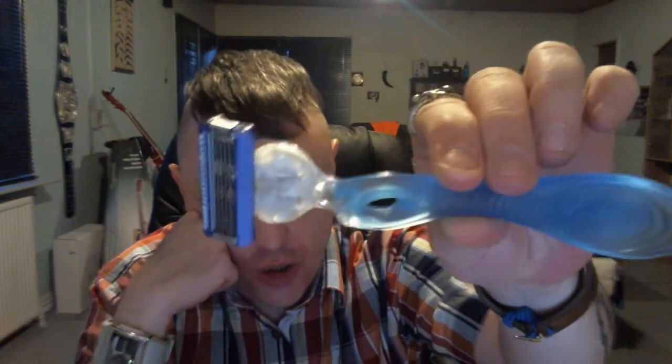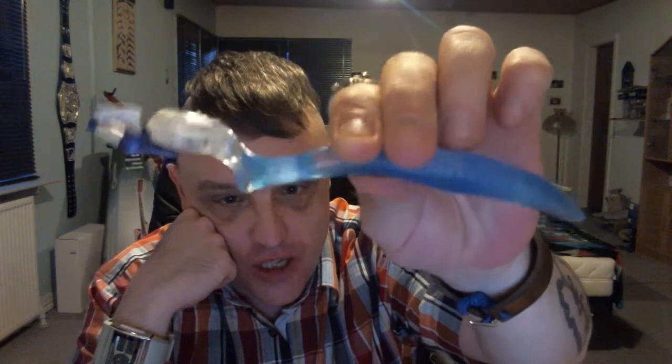Hello humans, time for another razor review. This time it's not a safety razor — it's actually a woman's razor, but who gives a shit. It's the Wilkinson or Schick Hydro Silk razor.